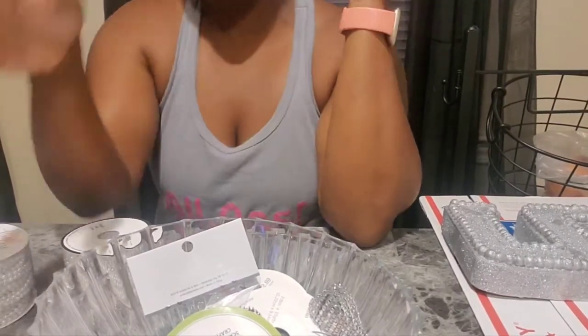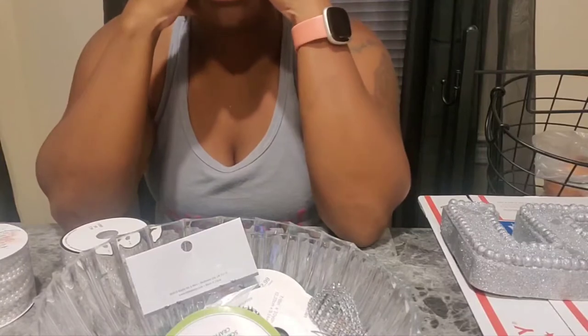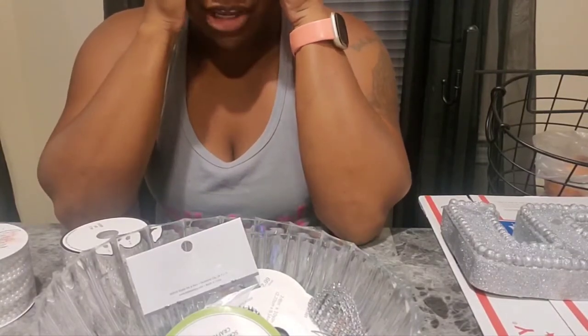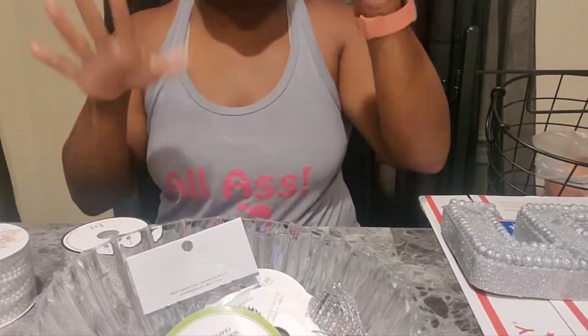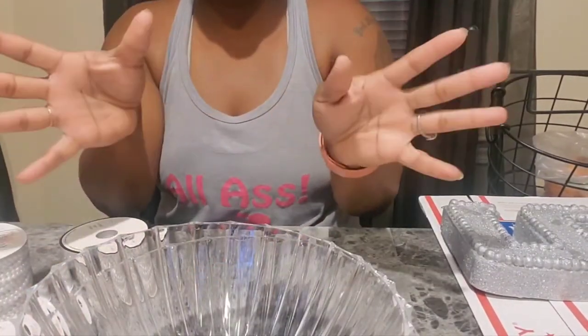Alright y'all, it's crunch time. It is bridal shower week. Today is Monday, got a bridal shower on Saturday, and I have to drive to Indiana — it's like 12 hours. So I'm trying to finish up some centerpieces. This is going to be like a bride, that's what it's supposed to be.